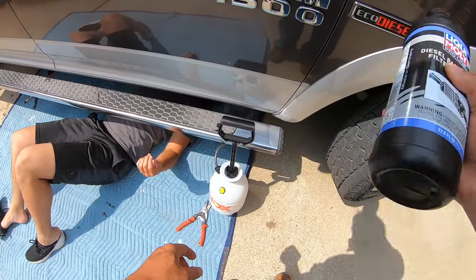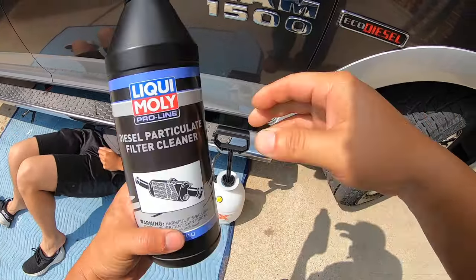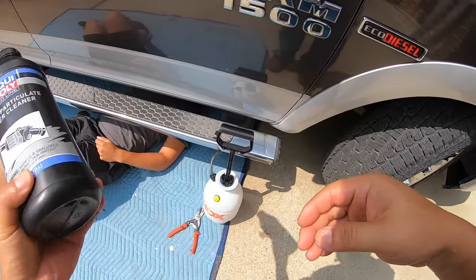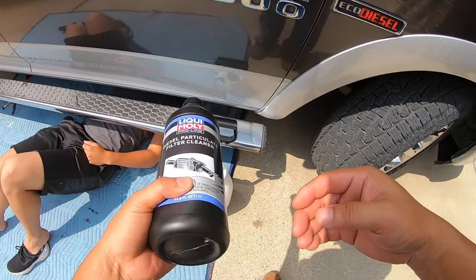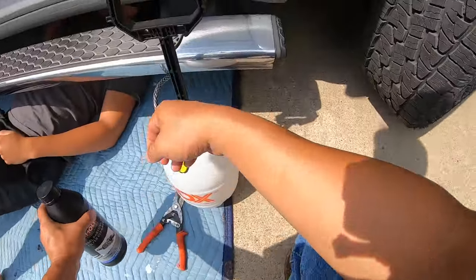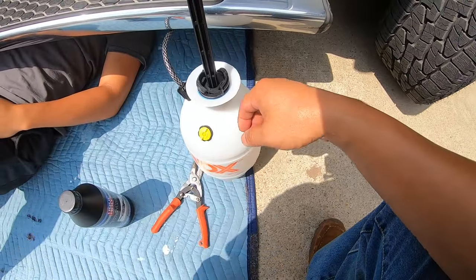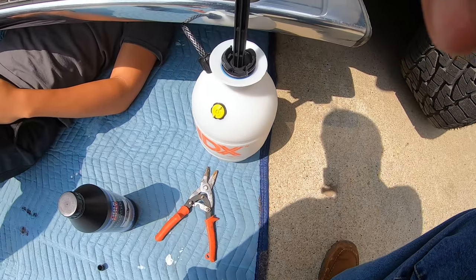I'm going to show you where we open up the DPF injector port. I'm going to show you where we are putting our hose in — we have cut the tip of the sprayer so that it's just the hose itself. I'll show you that later.